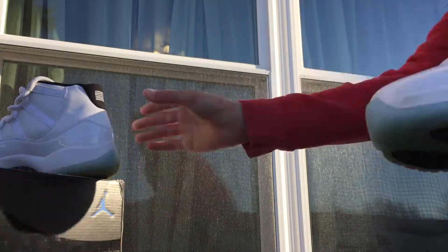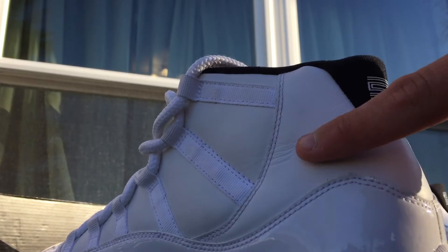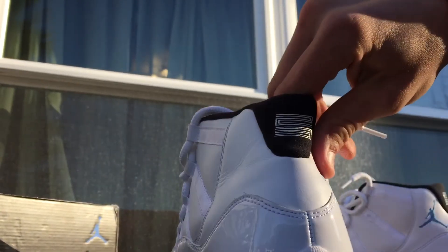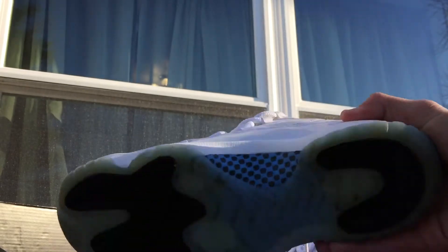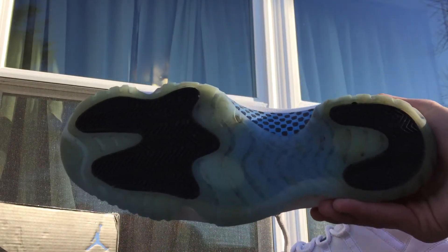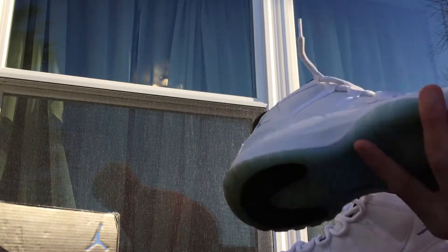So yeah guys, that's that shoe. This one's actually creasing more — that's what I wanted to show you guys. This one was creasing a little bit more right there, but not bad at all. Very clean. Very happy that I picked these up. No toe box creasing, which is not very common in 11's. So that's good.